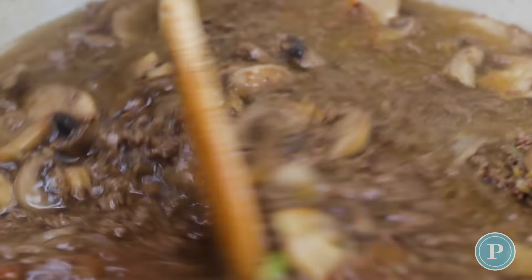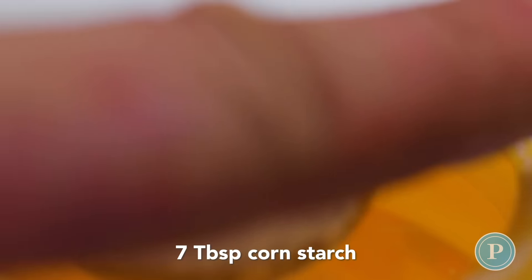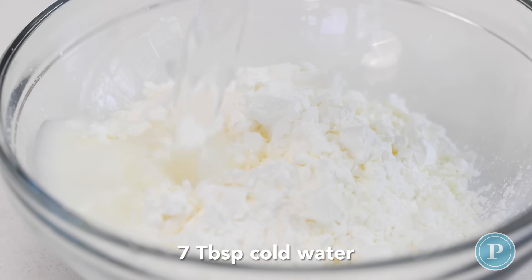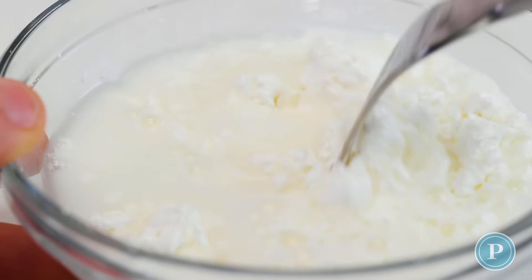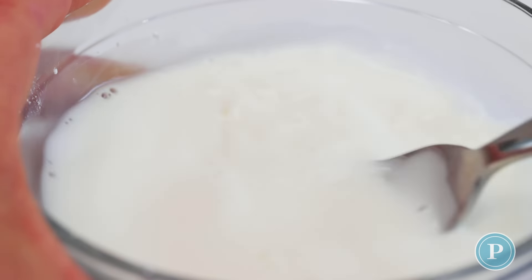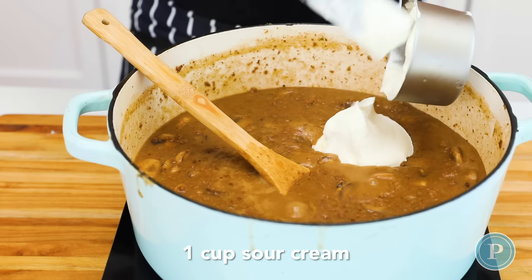I'm going to make a slurry, and a slurry is what thickens the sauce. Seven tablespoons of cornstarch and seven tablespoons of cold water — give this a stir. Add the slurry to the pot and it will thicken it up; bring it to a boil.